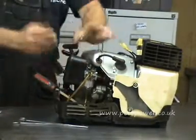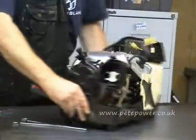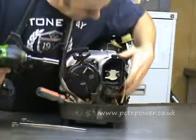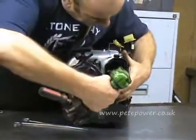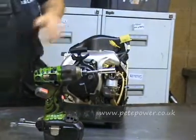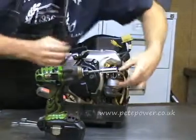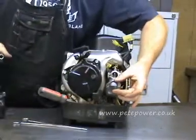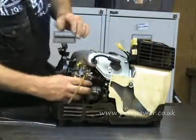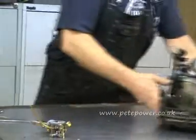Then we want to remove the air box, which is held on just with clips. Looks like the air filter that would normally live in here is missing on this one. There are two nuts in there we need to undo — we'll whizz those off. There are two spacers and a metalled washer to take off. And at that point we should be able to just remove the whole carb.